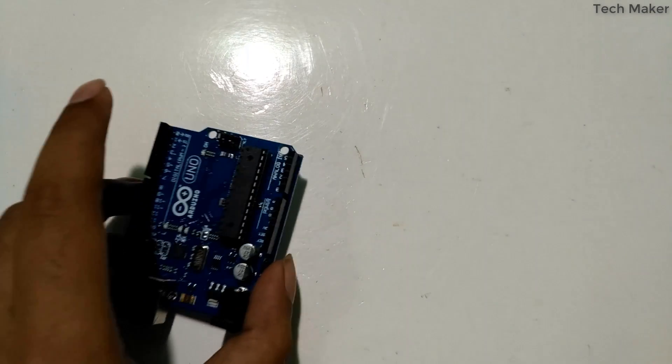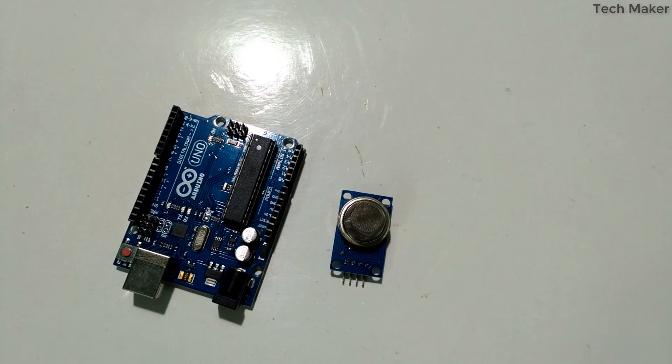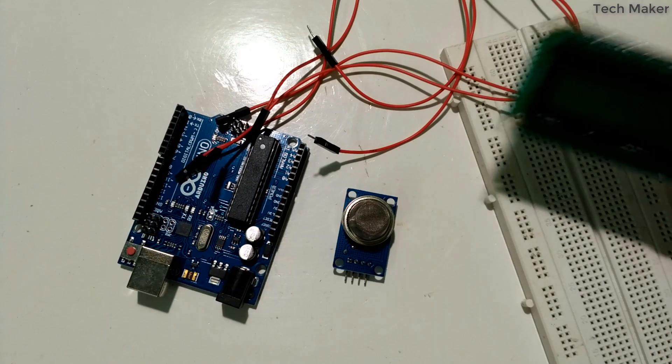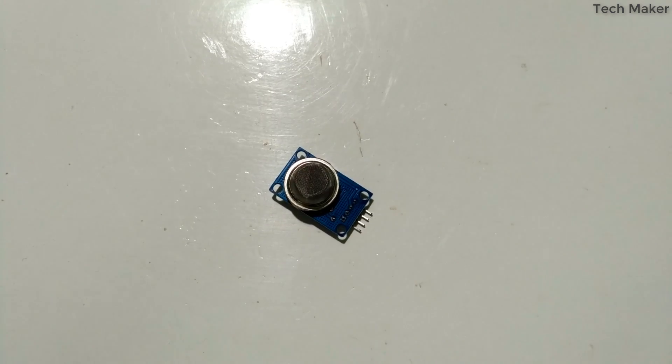The components required are: an Arduino board, an MQ2 sensor, a breadboard, a few jumper wires, and a 16x2 I2C LCD display.